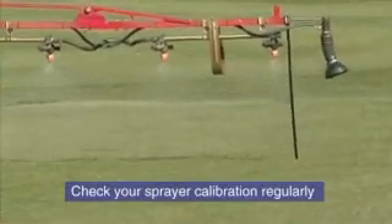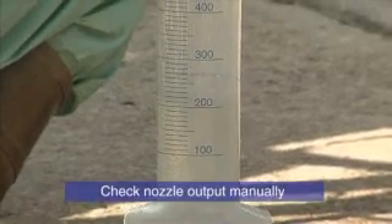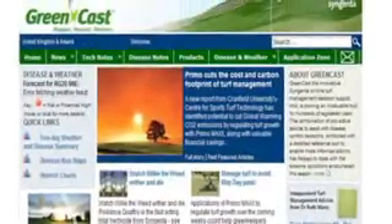The summary is: calibrate your sprayer regularly. Don't just rely on automatic systems — check the output manually. Select and change for the right nozzles. Use the Greencast application zone for the latest information.